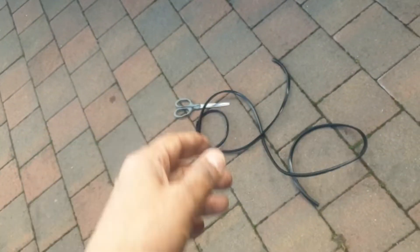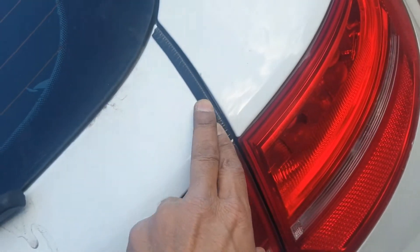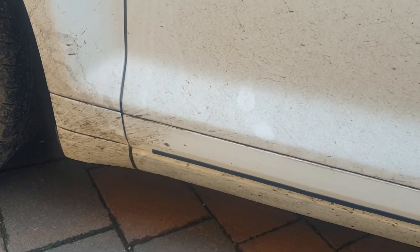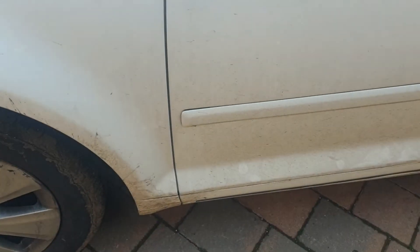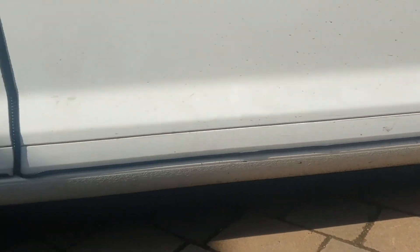I can assure you that 32 feet is good enough for any hatchback or saloon — I'd even say estate, though I'll try on the Zafira to confirm. This is covering the complete Audi A3 door to door, top to bottom. It looks amazing, even though the car isn't clean right now. All four doors are fully covered.